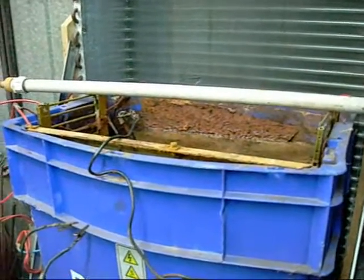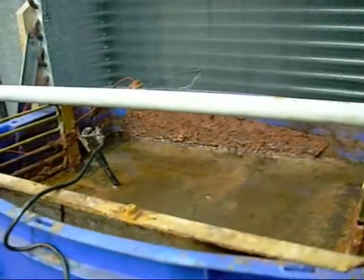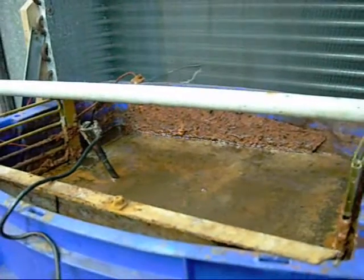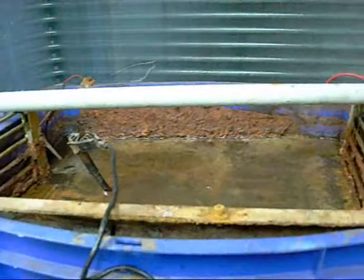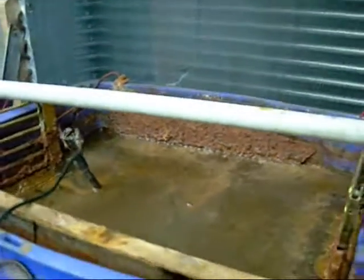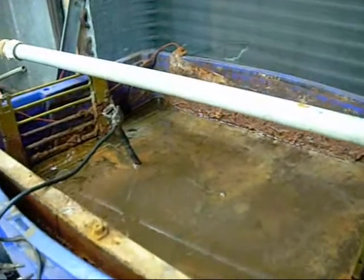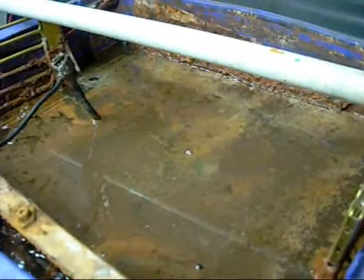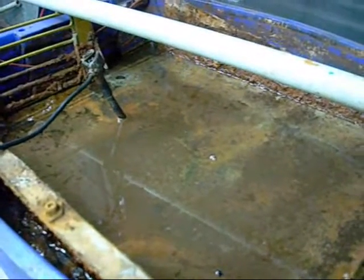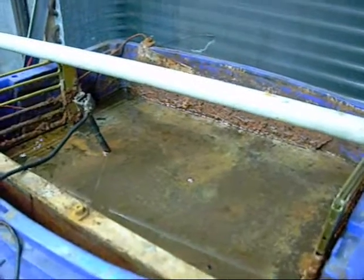One thing to note when making an electrolysis system: a lot of people seem to recommend using stainless steel anode plates since they don't degrade as quickly as mild steel. However, using stainless steel creates a solution containing a lot of chromium, which is quite poisonous to the human body and the environment. Therefore the used solution will be classified as hazardous or toxic waste and should not be contacted under any circumstances.